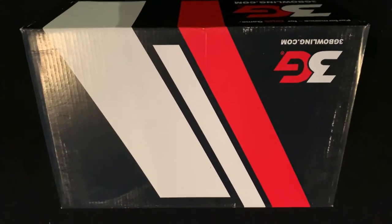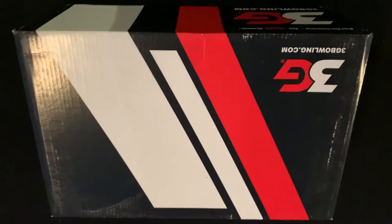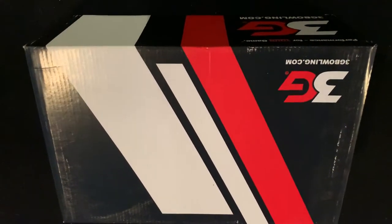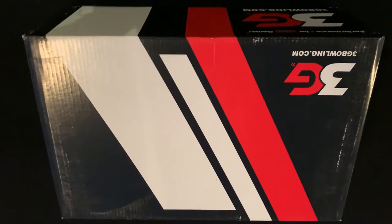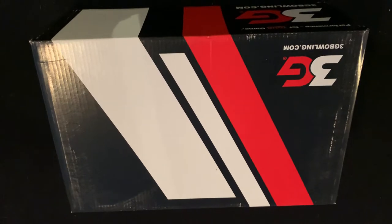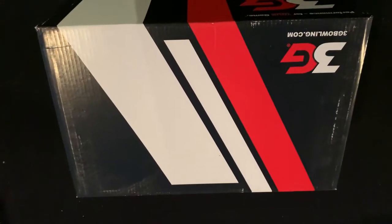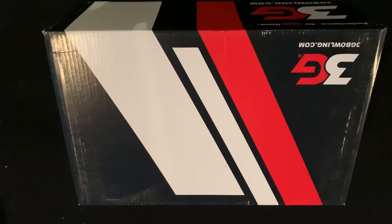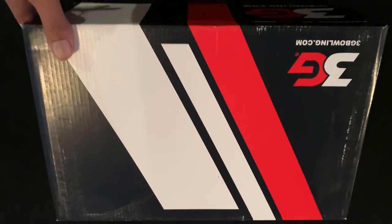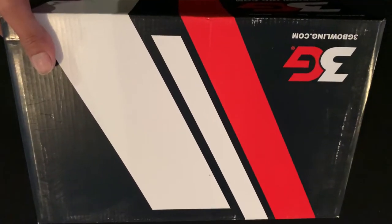YouTube, what's going on? B Lebowski back on location again with another review on some new bowling shoes that just came in today. I got the 3G Sport Archers. Kind of short for time right now, so I'm just going to give a brief overview on what comes in the box and some of the features on the shoe, so let's get into it.